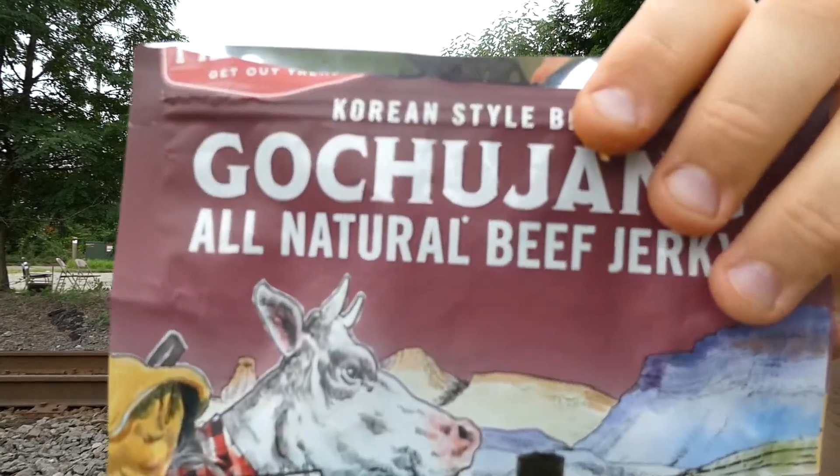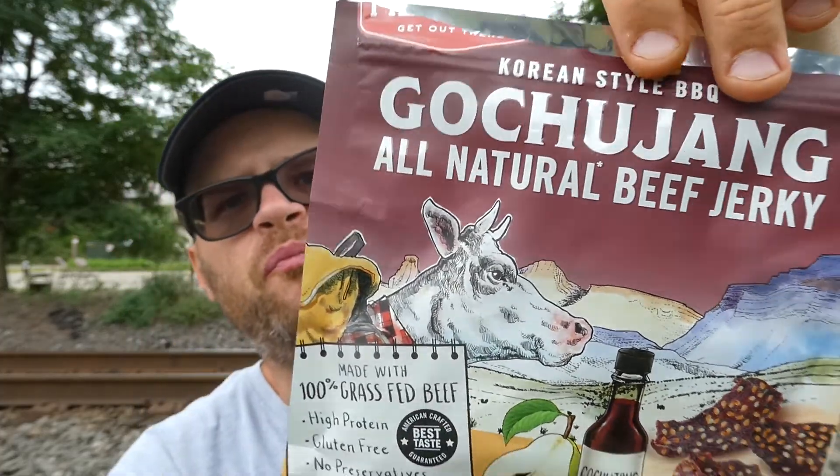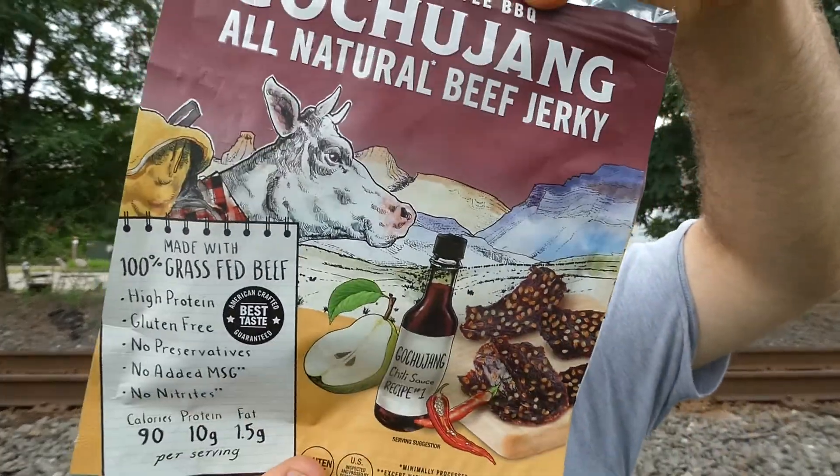Definitely get that great sweet flavor, you get the soy sauce, you get the black pepper, you get a little bit of that gochujang chili sauce — it's really good. Find it, I say grab it. From Field Trip, their Korean style barbecue gochujang all natural beef jerky — definitely recommend that. Well, with that I hope you enjoyed this review, see you next time.